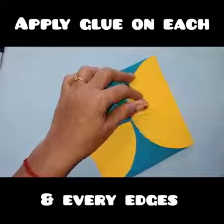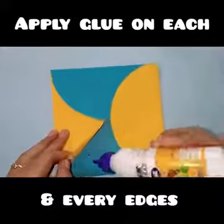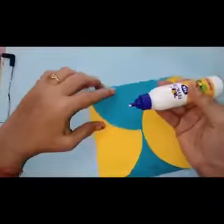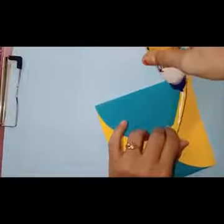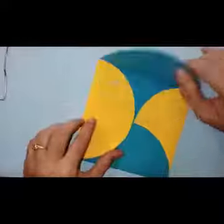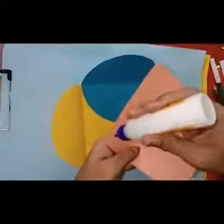Apply the glue on the edges. Stick the square sheet inside the card.